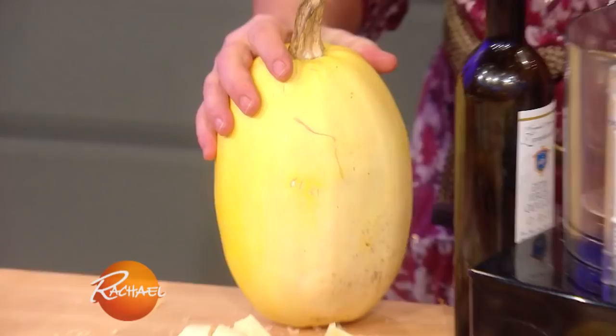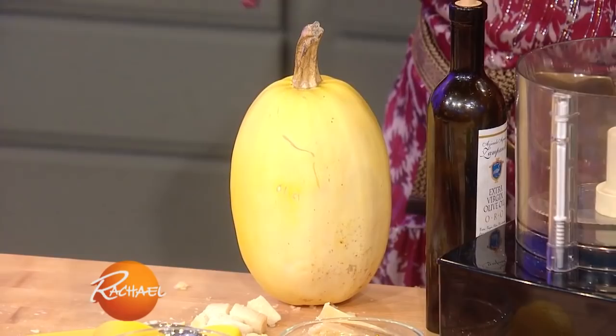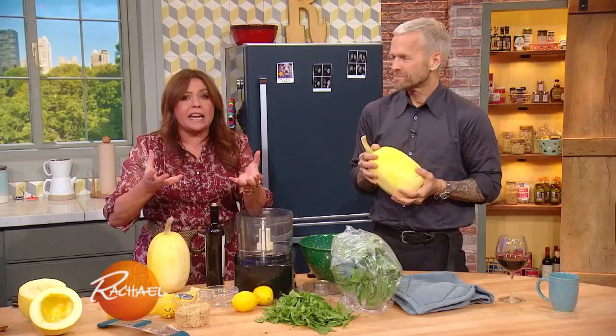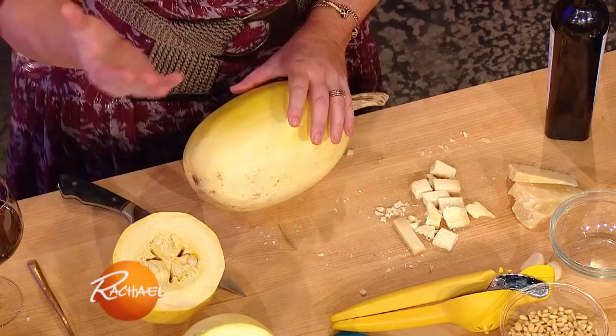Today we're going to cook with spaghetti squash. What's fun about spaghetti squash is you shred it up and it looks just like spaghetti. It's super healthy, it's very delicious, but it's a fun way, even if you love pasta, to have a gluten-free, really healthy pasta night.